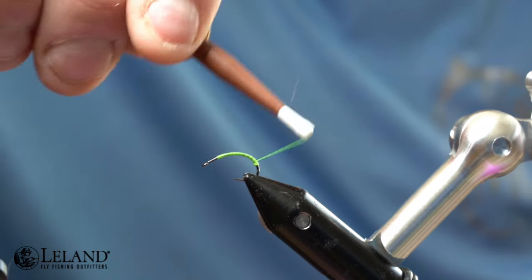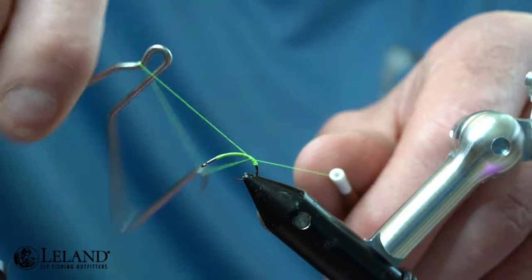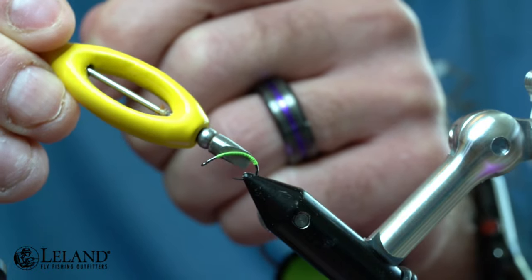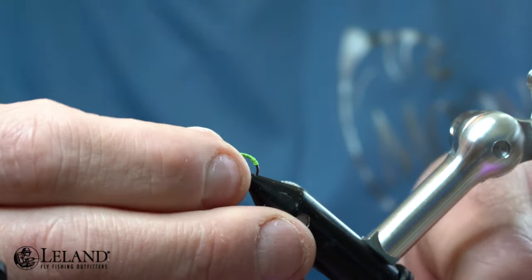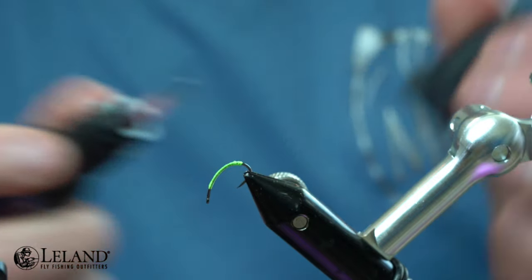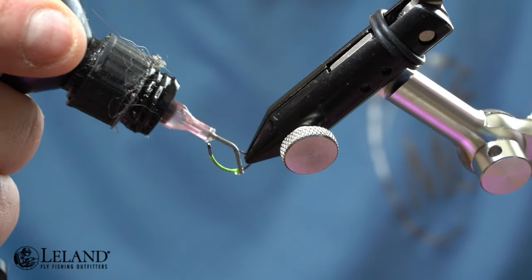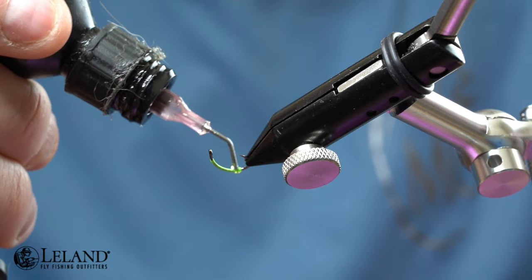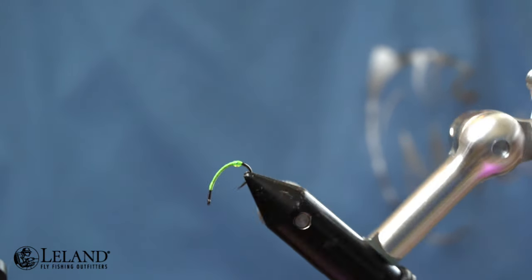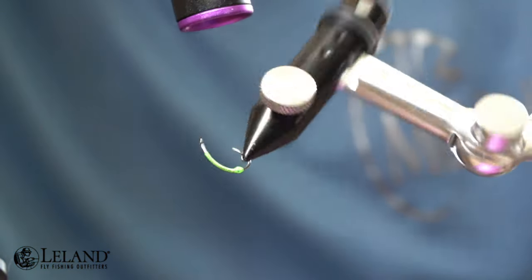Once I've done that, I'm going to take my whip finish tool and whip finish right there at the base of that bulge and egg sack, then trim the thread. I'll adjust the hook in my vise slightly, then take some Solarez UV Thin Hard and put just a tiny bit on here — I don't want too big of a bulge, so just a little bit. I'll move it around and rotate the vise a few times to even out the resin before curing, so I get a nice even bulge for the egg sack.